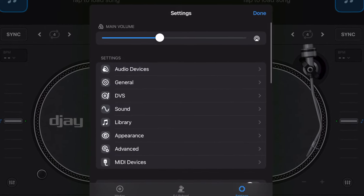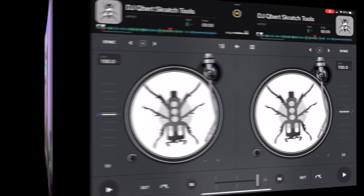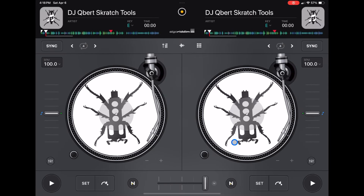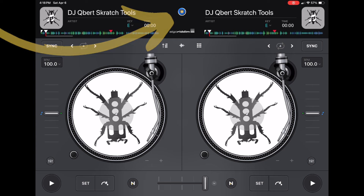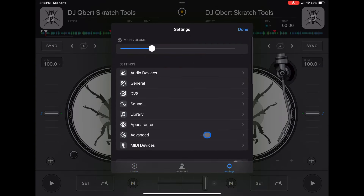DJ Pro has a whole page of settings dedicated to audio device settings, and in this video I'm going to show you all about them. To get to your audio device settings, press the middle button, then go over to Settings, and it is the first one here: Audio Devices.